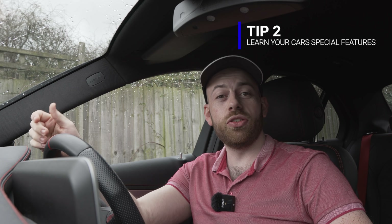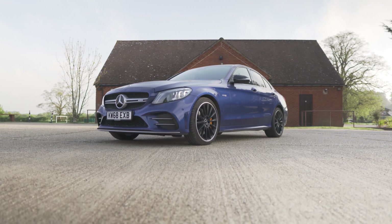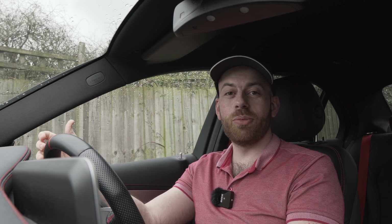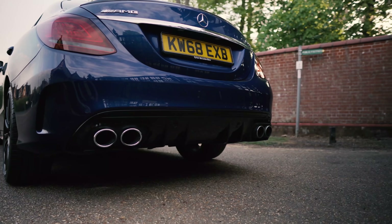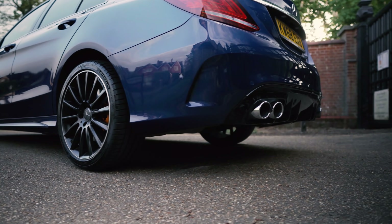One of the coolest things about paddle shifters is they often come with really cool special features and tricks. This can vary by car and manufacturer, but here are some cool ones I found in my Mercedes. First up is the AMG Emotion Start. All you do is press and hold one of the paddles, hit the start button, and the car will perform an AMG Emotion Start. This starts the car with the valves fully open, gives it a little throttle and some AMG magic for the best start-up noise you can get.